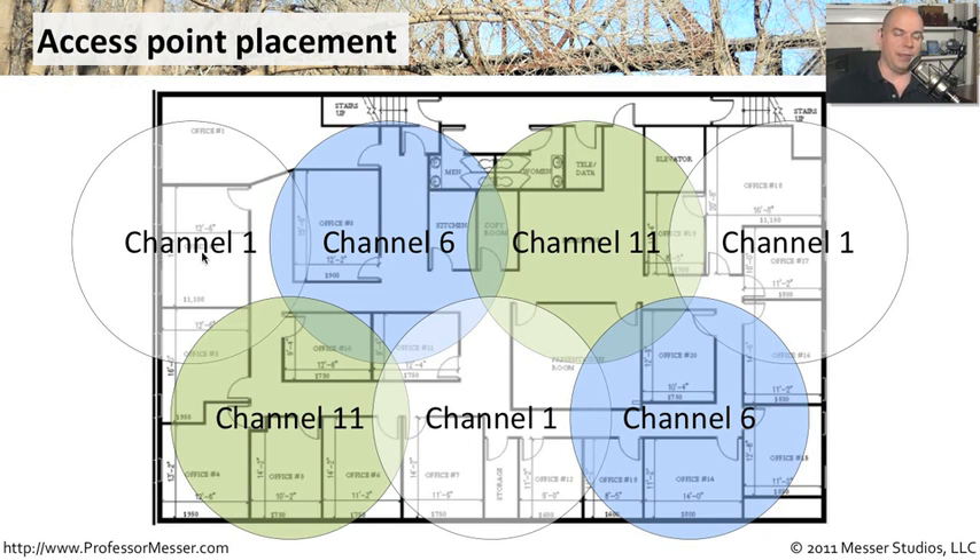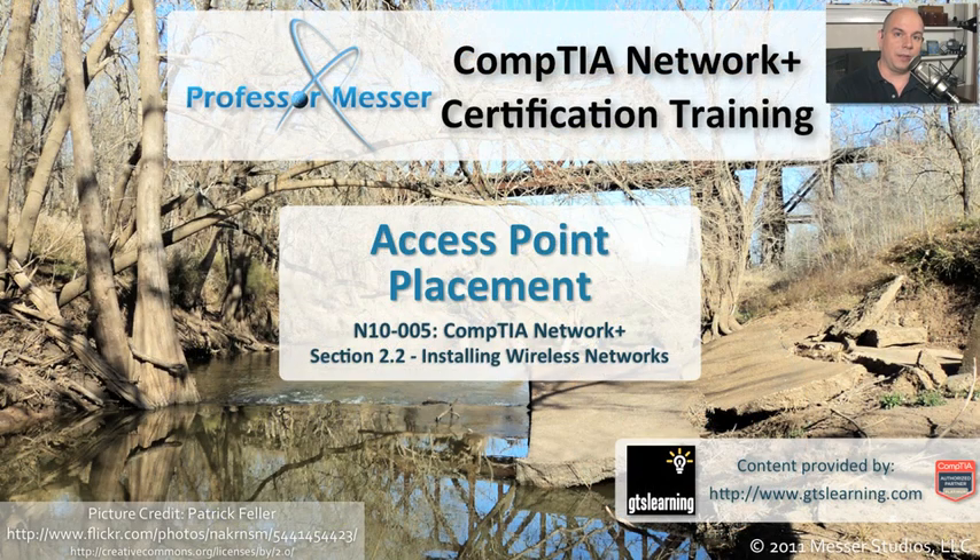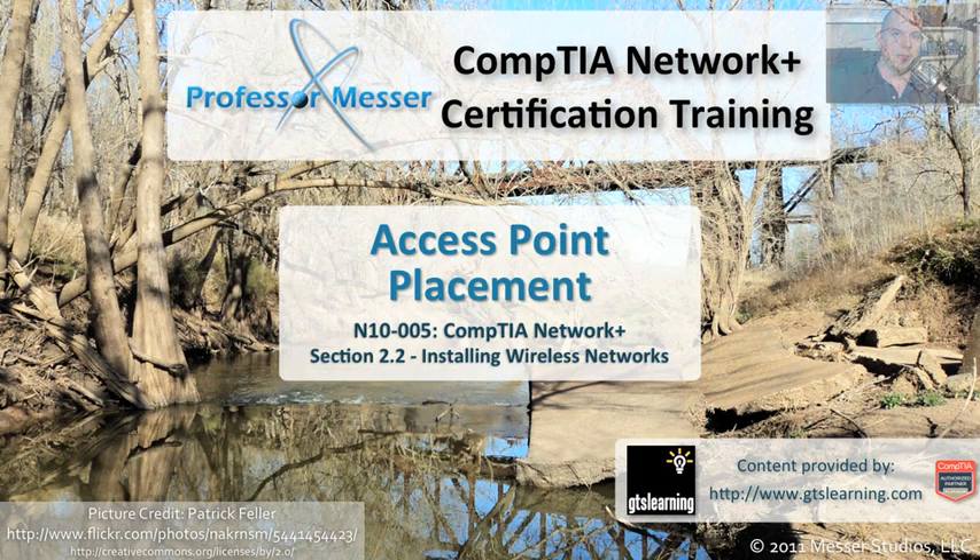For instance, with 802.11b, g, or even n, using some of those 2.4 GHz frequencies, you may want to overlap the channels a bit — so that you have, for instance, channel 1, channel 6, and channel 11. Notice that none of those are ever touching each other: channel 11 never touches channel 6, and channel 1, in an effort to make sure that all of these frequencies are as far away from each other as possible. That way, you'll minimize the interference, and therefore you will have a wireless network that is performing as optimally as possible.